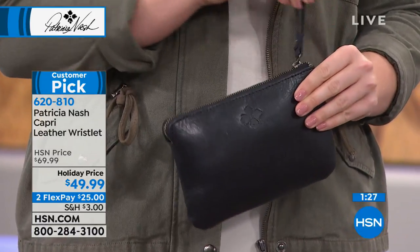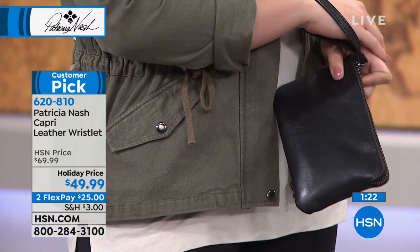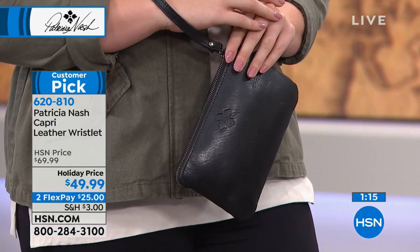This is so well made. Usually wallets and wristlets are always more expensive because there's so much more intricate work. With regular retail on this at $69, we're saving you $20 by ordering today. Better yet, two credit card payments of only $25.